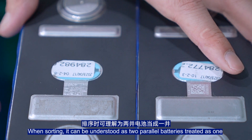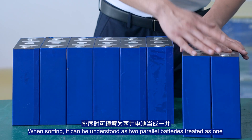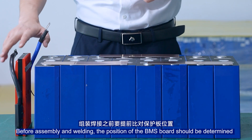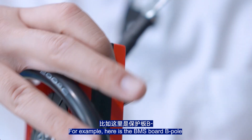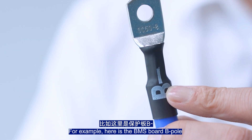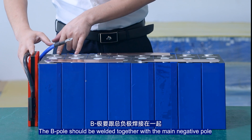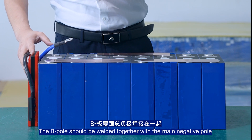Once configured, the two parallel batteries can be understood as one. Before sampling and welding, the position on the BMS board should be determined in advance. Here is the BMS board P-pole — this is the total negative electrode of the battery cell. The B-pole should be welded together with the main negative pole.